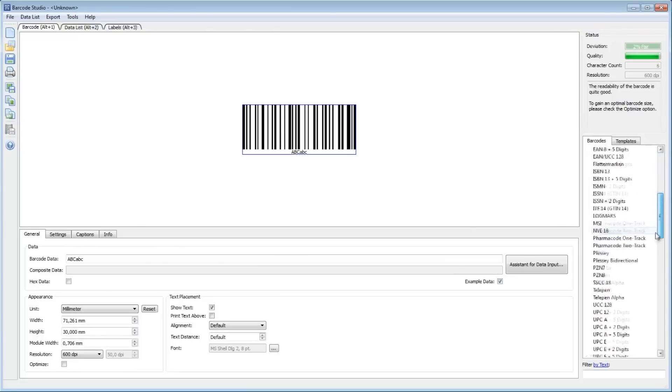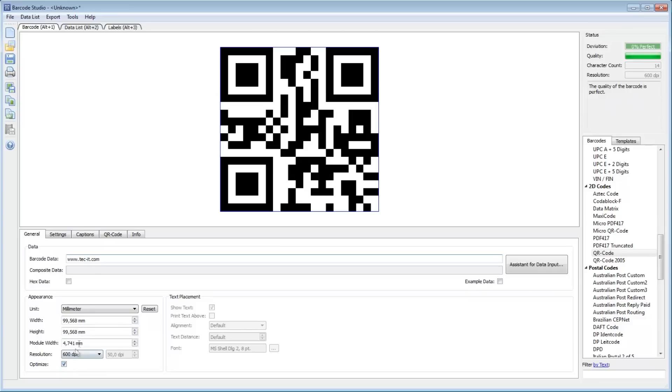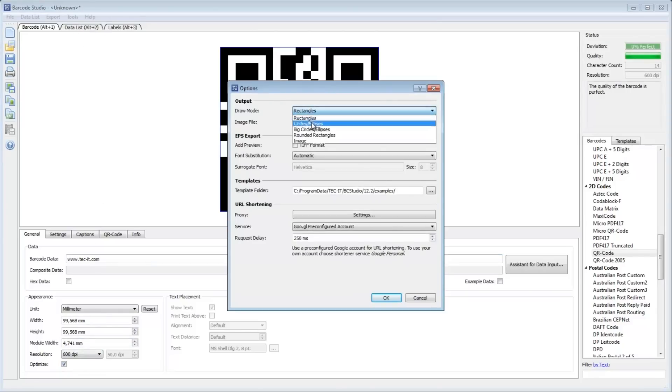This is how it works. The new Barcode Studio version 12.2 allows you to change the drawing mode. To do this, choose Tools and then Options from the menu.